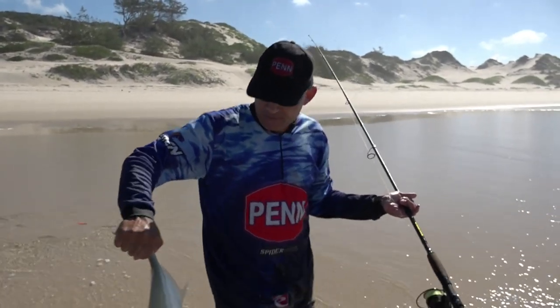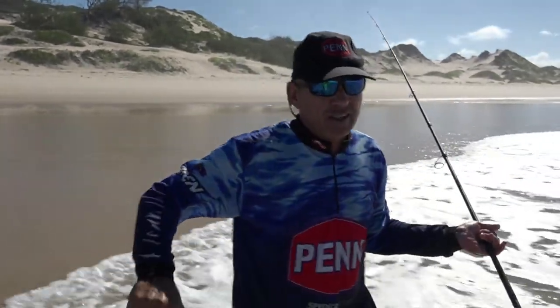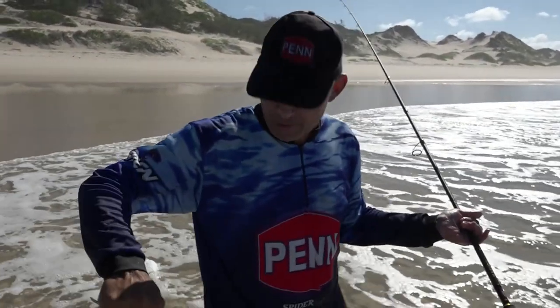They've got very sharp scutes on their tail and they like to cut you, so they generally draw a bit of blood when you hold them like this.